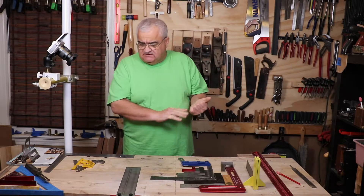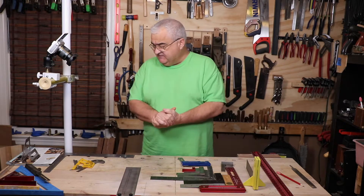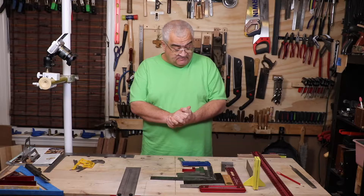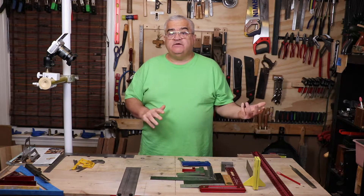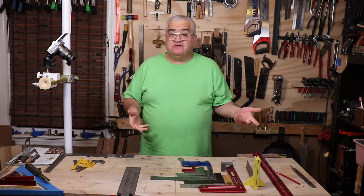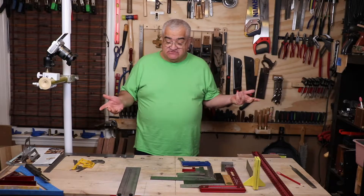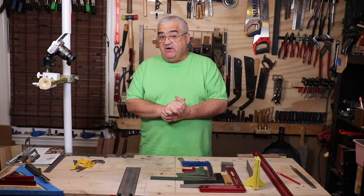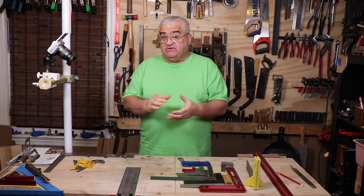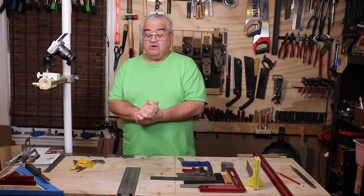Now that we got the Evaporust experiment out of the way, let's talk about the rest of the squares I have on this table. I have several, and I'm going to be honest — most of these squares can do one or a few of the things that the combination square already can do. That's why I say the combination square is really the jack of all trades square and the first one you should get your hands on. But unless you're that minimalist guy that only wants one square, there are others to obtain and they have uses.